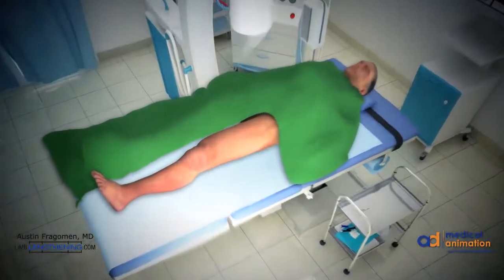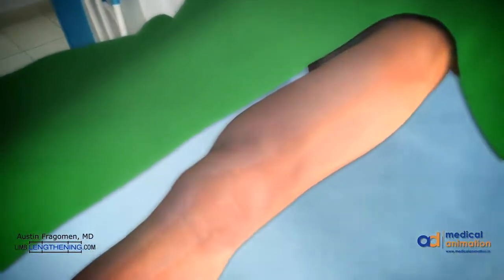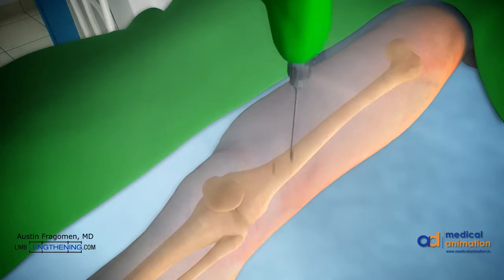Let's take a closer look at how to do this technique. First, the blocking screws are placed. They're placed in the concavity of the deformity at the exact location as the planning denotes. Screws are pre-drilled, measured, and inserted in a standard technique.